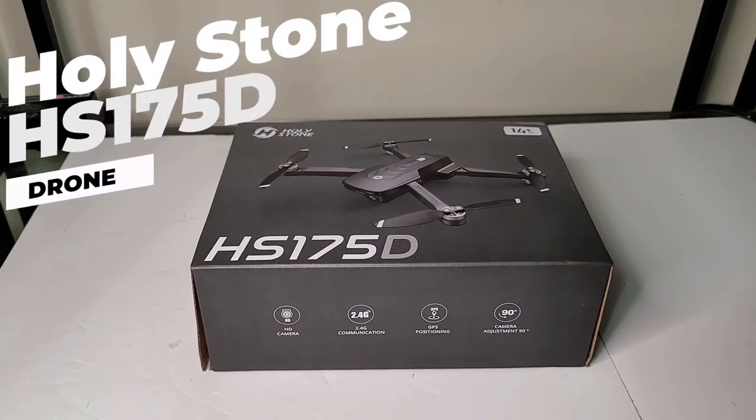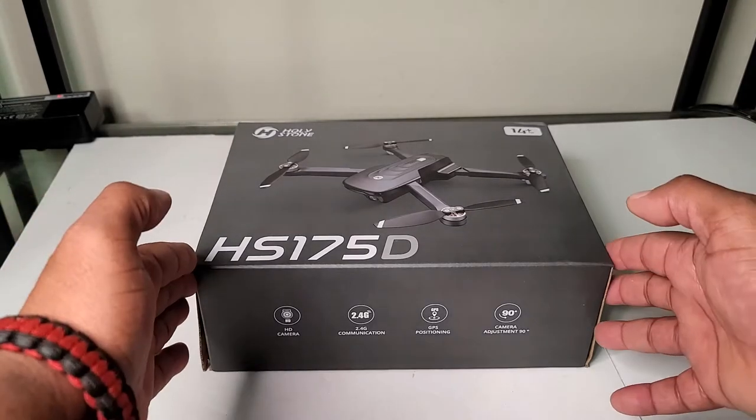All right, guys, we're going to take a look at the Holleystone HS175D. We're going to see exactly what comes in the box.